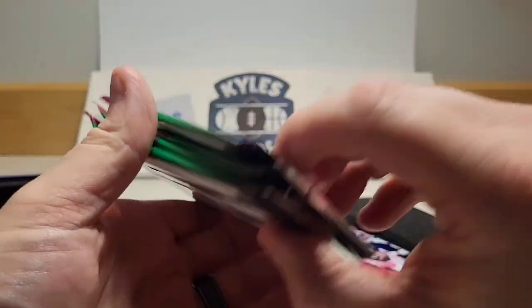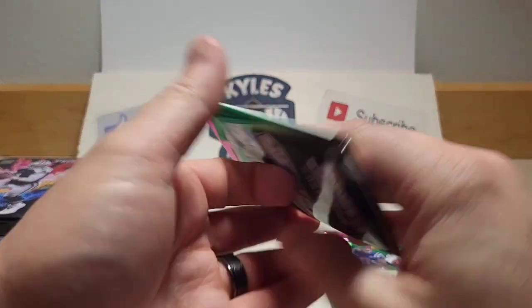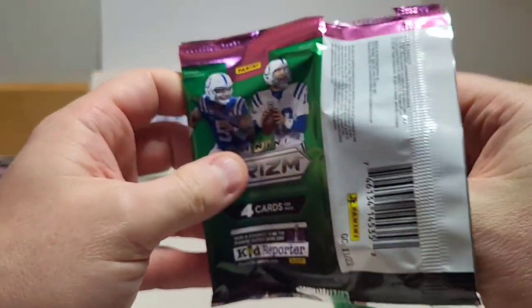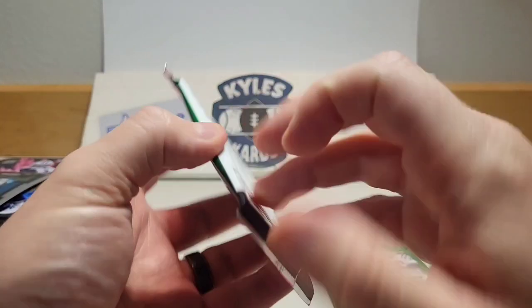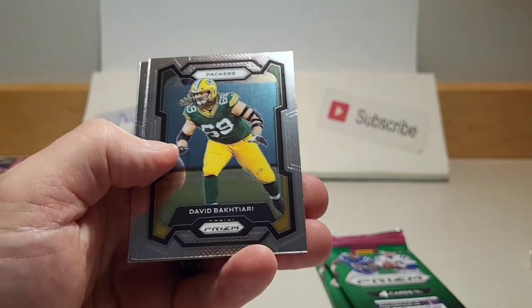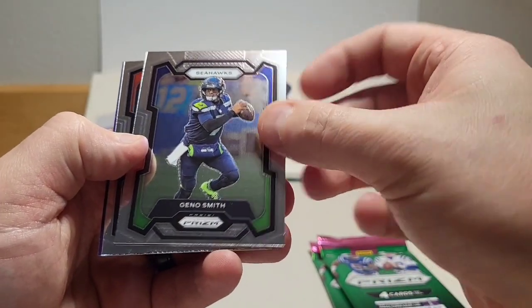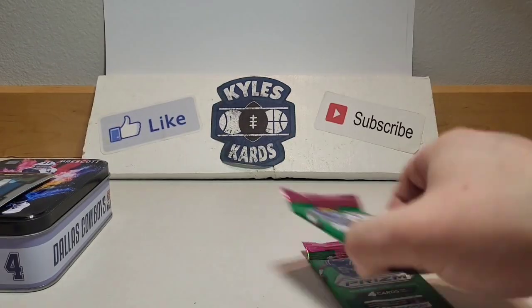We're gonna get right into it and see if we can pull one. If we find a checkerboard or green ice, we'll be saving it for the end. Here we go, pack number one — and there we go, we got a green ice, so save that one for the end. Looks like it's going to be a base pack otherwise. We got Montgomery, Geno Smith there for the Seahawks. These are severely off-centered — at least this one has hardly any centering on the back. Our rookie is Charlie Jones for the Bengals.